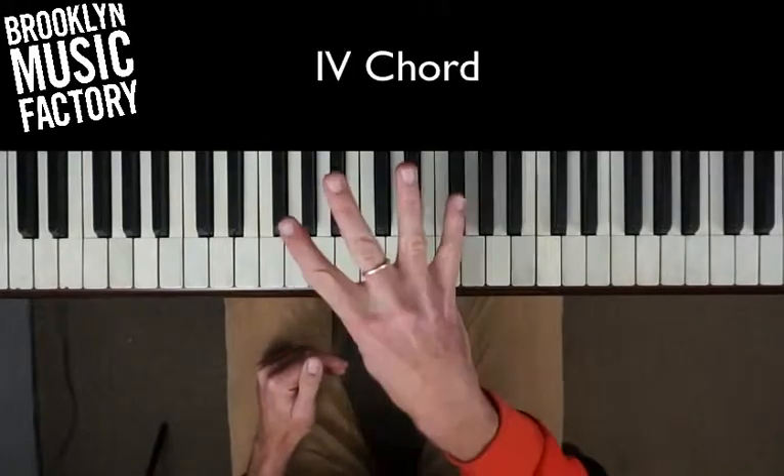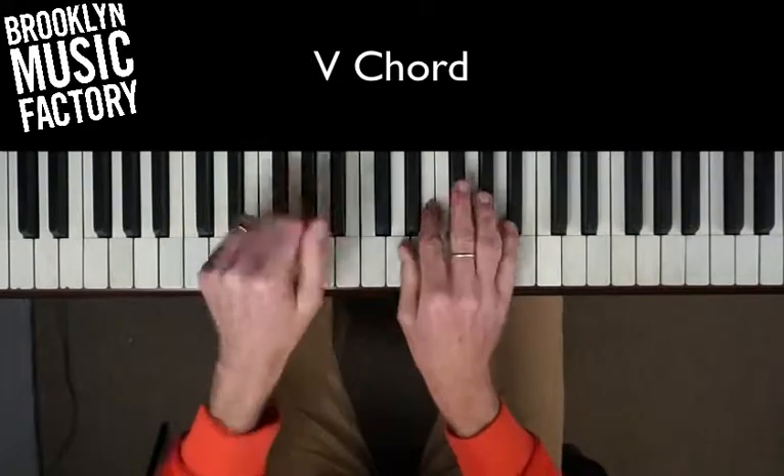Let's take a look at the I chord, moving to the IV chord, moving to the V chord in D major.